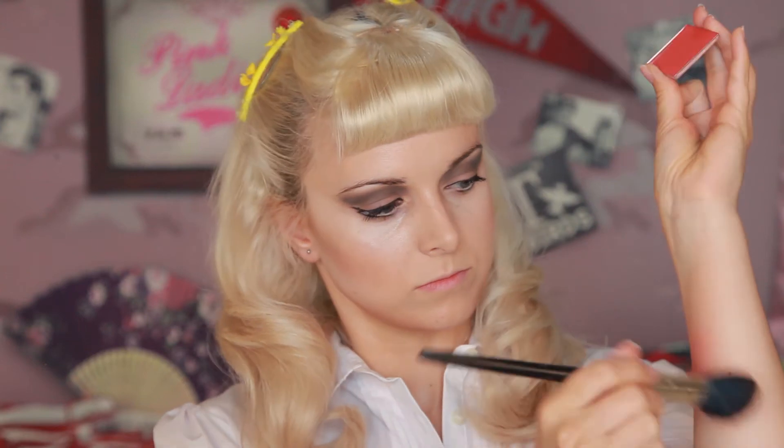I'm using the grey eyeshadow I used earlier as a shadow to make my chin pointier to emulate Olivia Newton John's face shape. Use a red-tone blusher such as NARS Exhibit A. Make sure you brush off the excess colour because you don't want it to be too strong. Apply it to the apples of your cheeks and fade it out towards the ear.